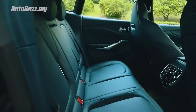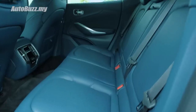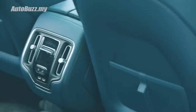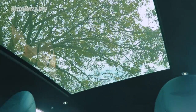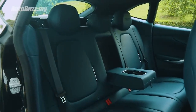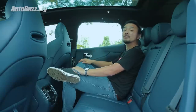Aston Martin did an excellent job in maximizing cabin space with the longest wheelbase in its class at 3,060mm — that is 70mm more than the Bentayga, even though it is 100mm shorter in overall length. Together with a huge panoramic sunroof that comes as standard, letting the light in, you get a spacious and airy cabin space.